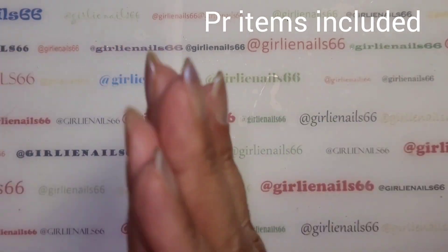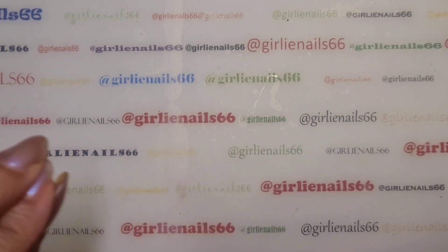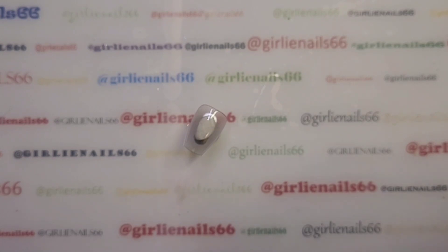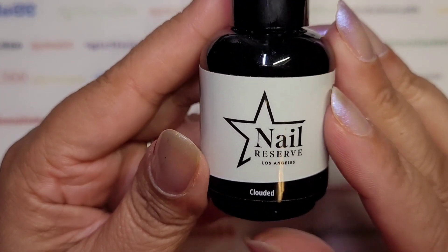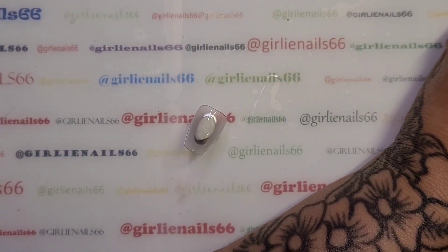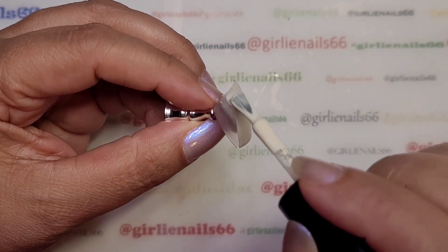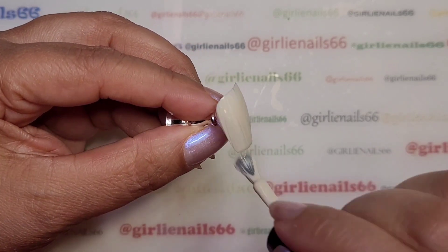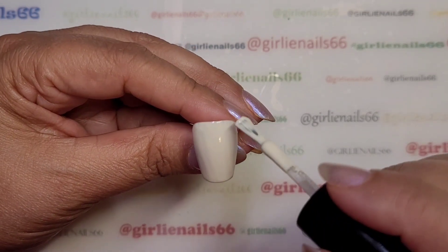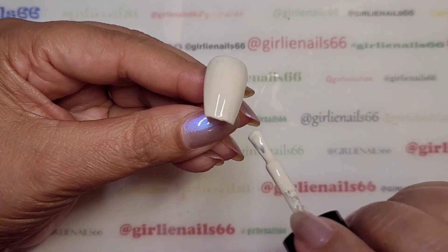Hey there, welcome to my channel! Today we are doing some nails — Christmas nails. I'm going to do some plaid and some Grinch. I have these press-on nails prepped and ready. We're using Nail Reserve in 'Clouded,' which is like a beige-white — not white, but actually quite pretty. I'm trying to do a thin, even coat, taking off as much as I can to make it all even so it'll cure properly.